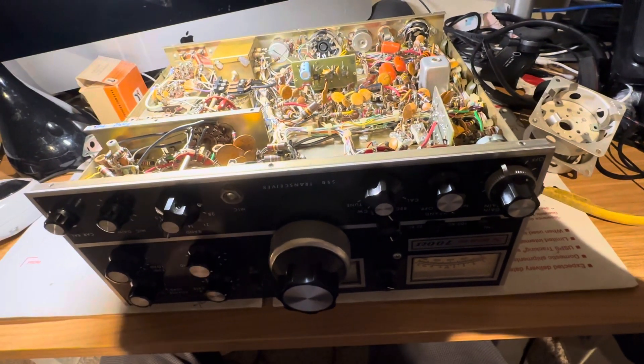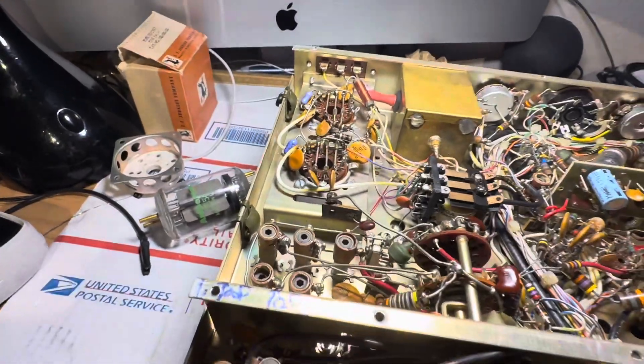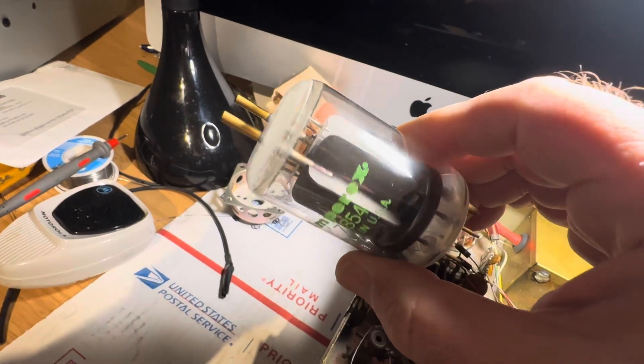The finals in this thing were a bit whacked, so I decided to remove the finals and put some exotic tubes in it. So here we have the Amperex 7854 tube.